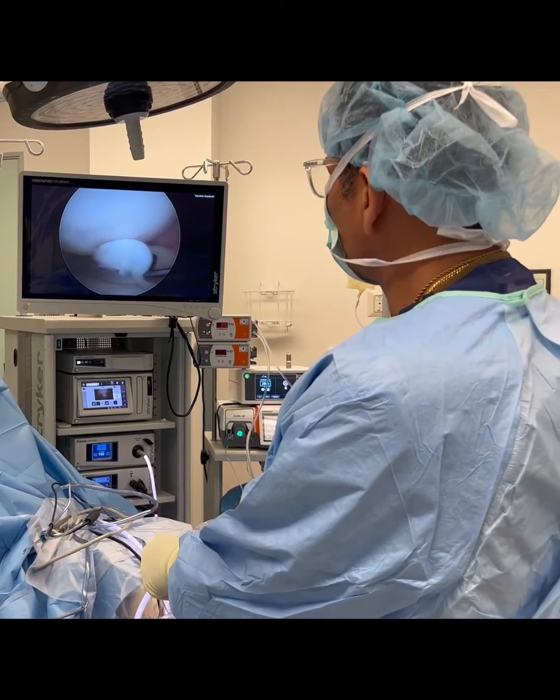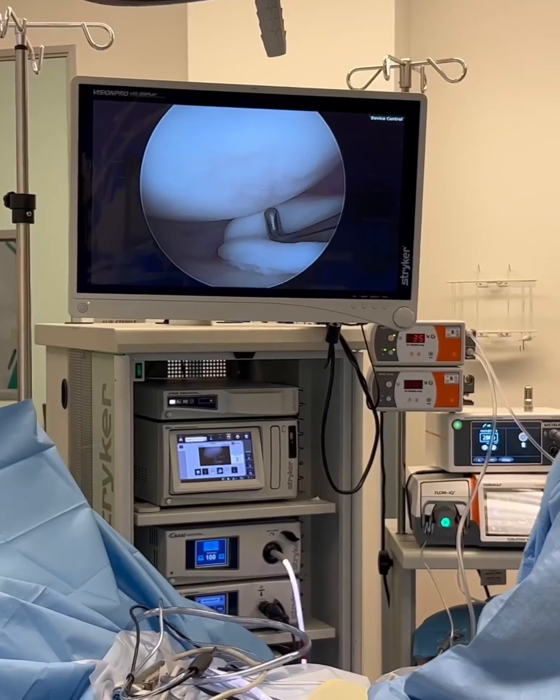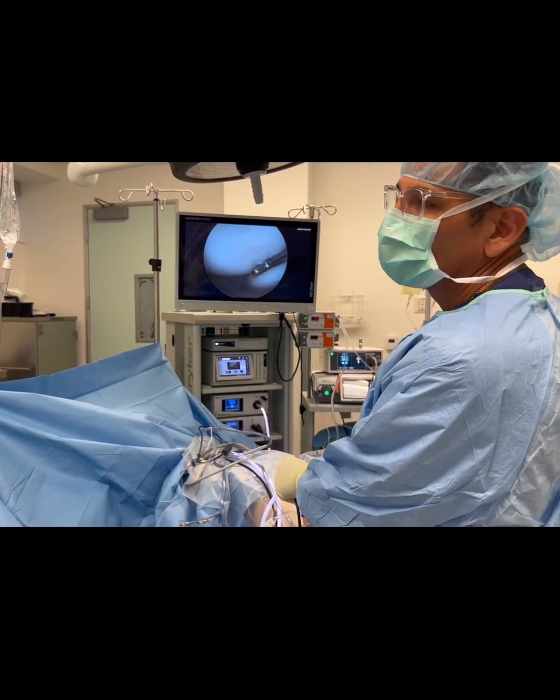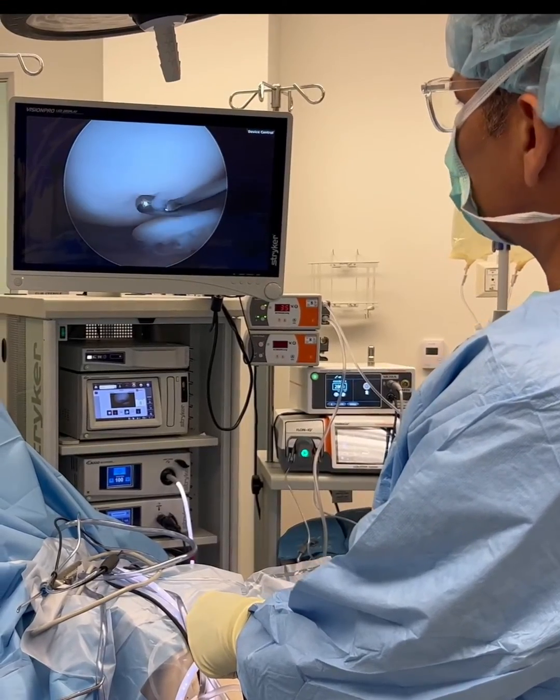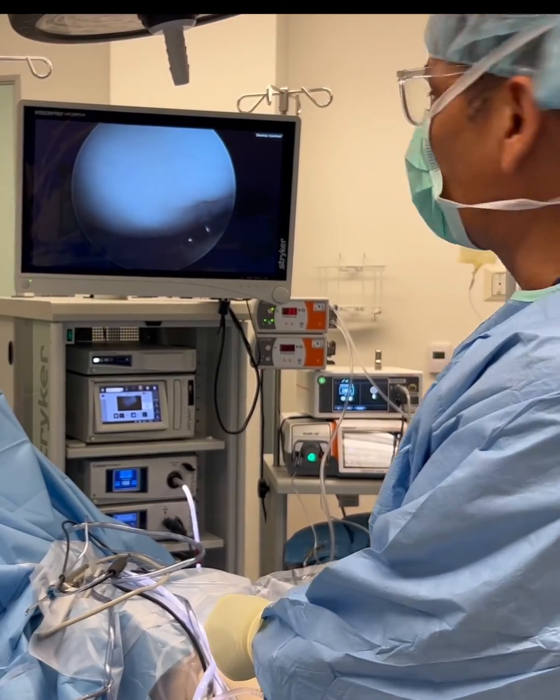So what I'm planning on doing is taking care of this meniscus tear. It's just going to be a little trimming right here, and the patient will no longer have the clicking and catching. That's what we're doing today — trimming of the little meniscus tear that was damaging the joint. You guys take care. Thank you.